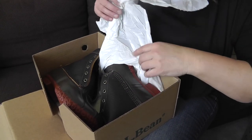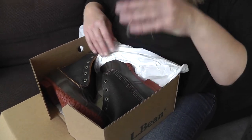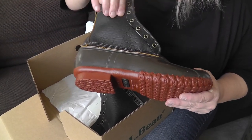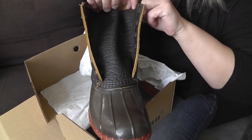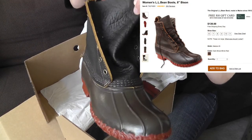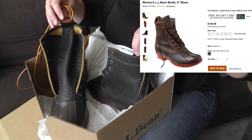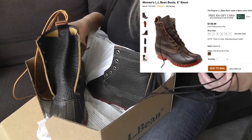Here are my boots. So pretty! You can see they have the black, like, pebbled leather — it's not really pebbled, but it's like all wrinkled leather, as L.L. Bean boots do. They look really different than the website photo, but I tried mine on in the store first and they look just like this pair, so I was really happy. If you had expected the website color, you might be disappointed. Oh, and look — it comes with two different color laces. Really cool!